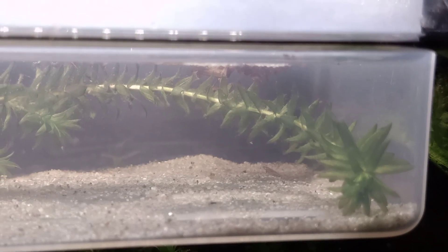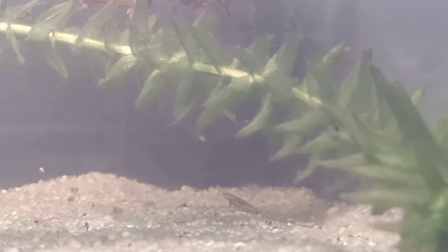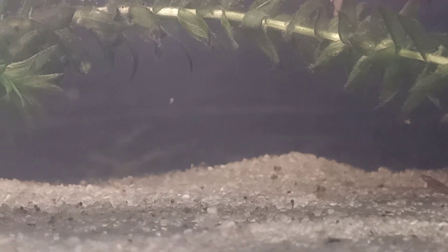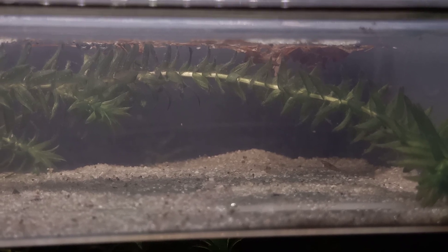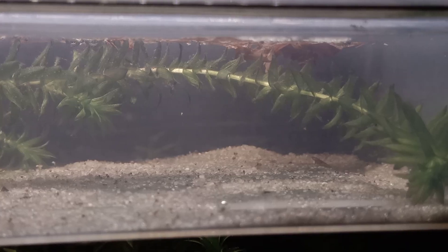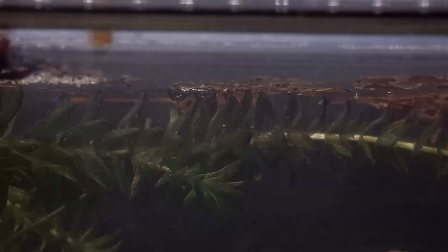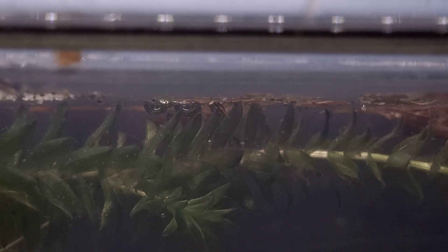There is one - let's take a closer look. There's another one as well, and another one. I counted about 12 to 16 of them, so I'm pretty happy with the hatching results - that's also why I used the extra-large container, to give them enough space to develop. There are quite a bunch - there's another one at the surface, and a couple of them at the surface as well.